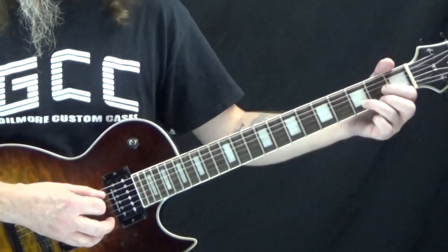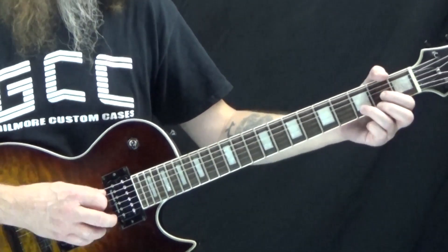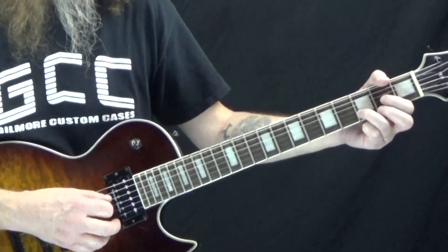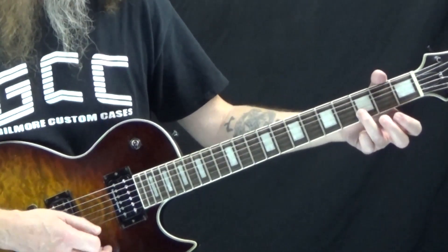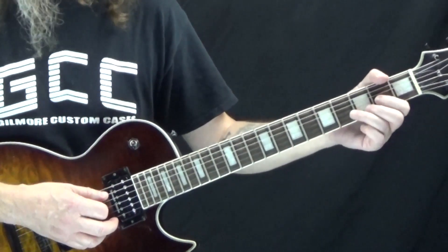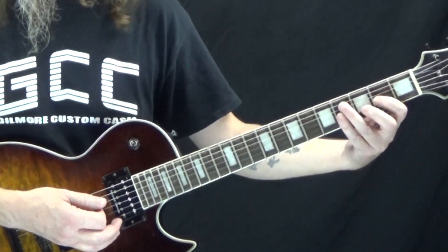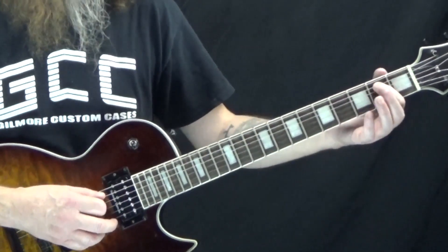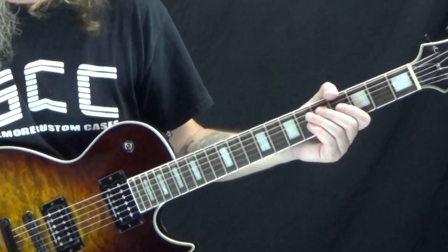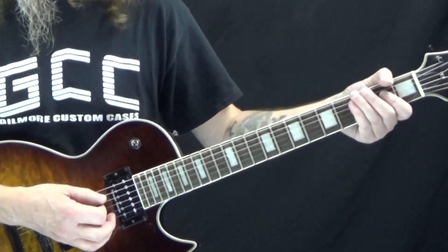Starting on the second measure we've got D5. Take your regular D chord but omit the first string: play the D string open, second fret of the G string with your first finger, third fret of the B string with your third finger, and the first string is just muted. We hit this on beat one and two. Then starting on beat three we have E5 — barring the second fret of the A and D string with the low E open. Then on four we go back to G5. The third measure is the same as the first measure, so it's just the fourth measure that's a little different.